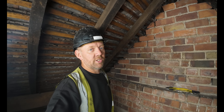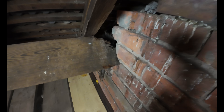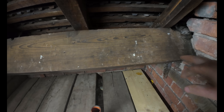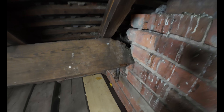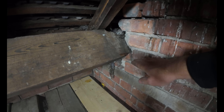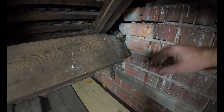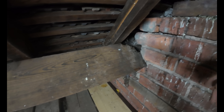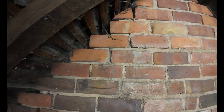The first issue we have is this purlin - it's rotting away down in there and we've only got a bit of bearing left on it. We have a stainless steel angle to go in there, it's a metre long. We're going to take some brickwork out from underneath here, cast a new concrete padstone in, and we're going to resin in some helibars into that padstone. The steel is also going to be connected to the padstone so that will stop this wall from moving any further.